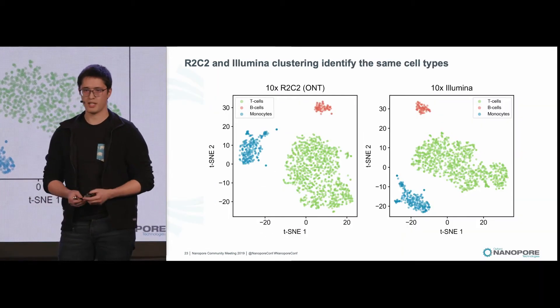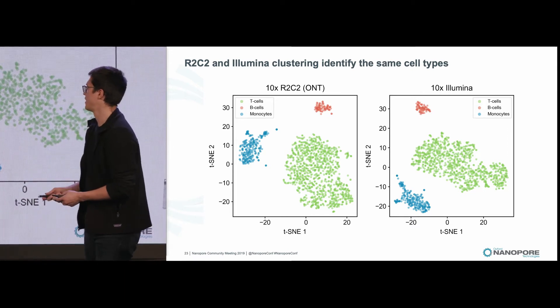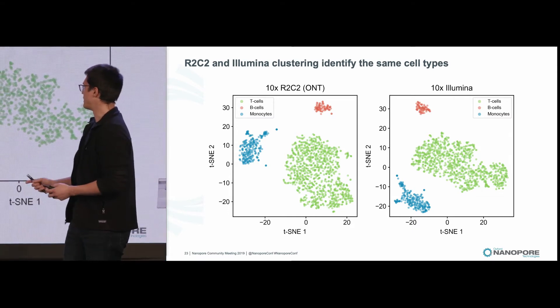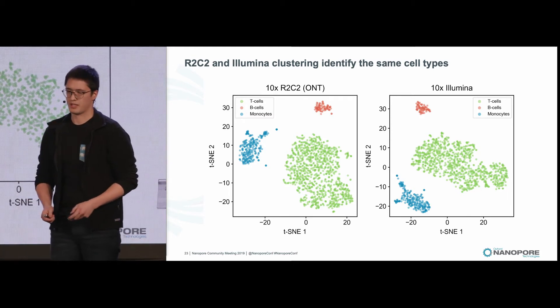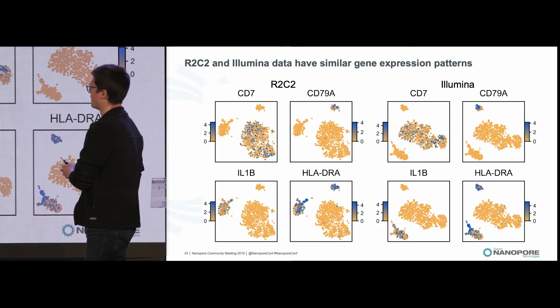These are UMAP plots, which take our highly dimensional expression data and simplify it down into two dimensions. This leaves us with three main cell clusters: T cells, B cells, and monocytes. The clusters are very similar between both technologies. These cell types were identified through marker genes, namely CD7 for T cells, CD79A for B cells, IL1B for monocytes, and HLA-DRA for B cells and monocytes.